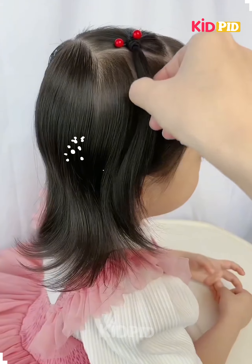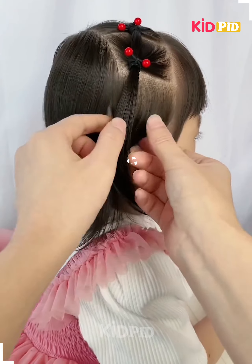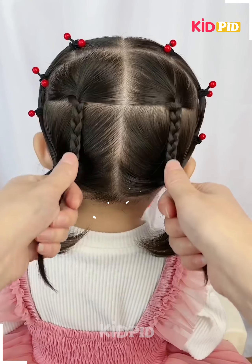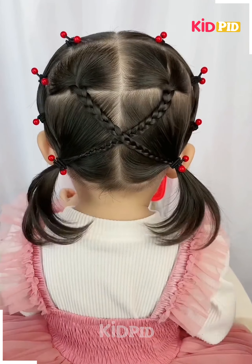Partition the hair as shown, part them into six sections, tie them using elastic. Middle part the back hairs and part them into four sections, make braids and tie them in crisscross.